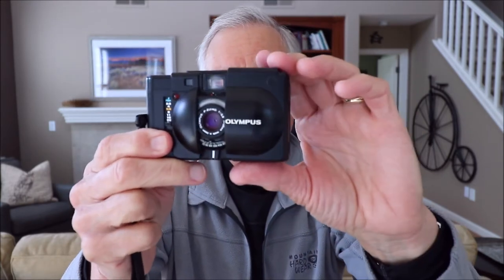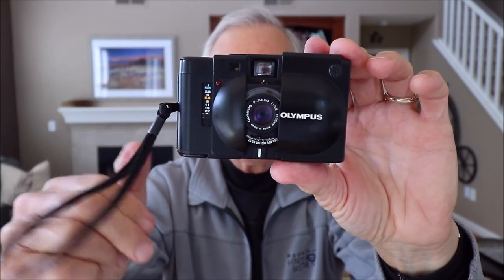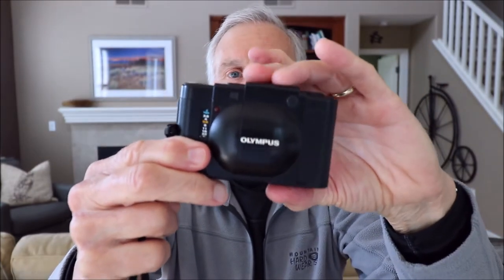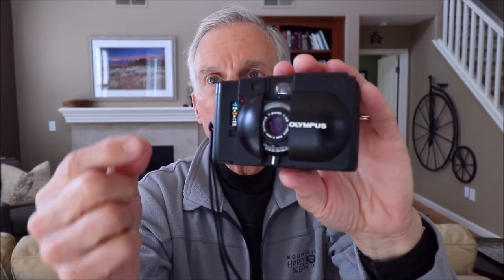The lens is a 35 millimeter f2.8, and by all reports I've read it is extremely sharp — I found it to be so myself. Interestingly, the lens does not move when you open or close the sliding cover; it remains fixed in position. In some folding cameras where the lens comes out as you open the camera, there could be misalignment between the lens and the focal plane leading to unsharp pictures, but this one avoids that. I believe it's a six element five group lens, and when you move the little lever you're actually focusing the third group within that lens. The ISO range is from 25 to 800.